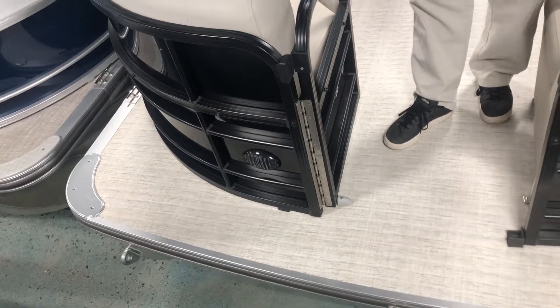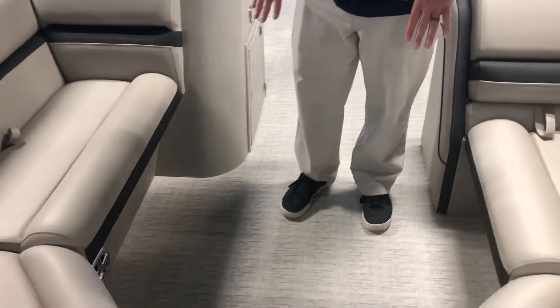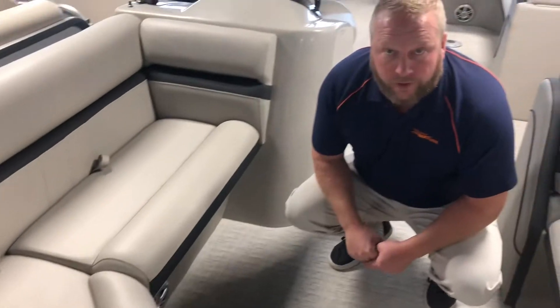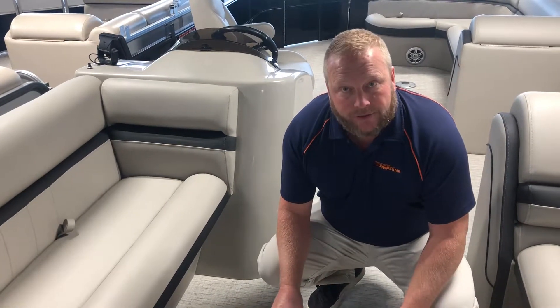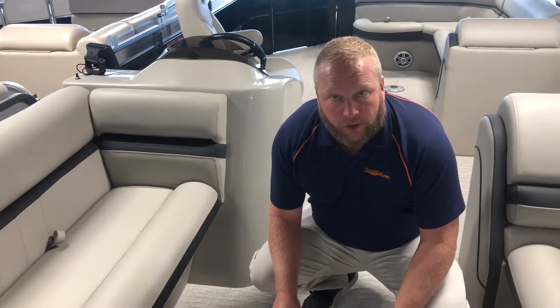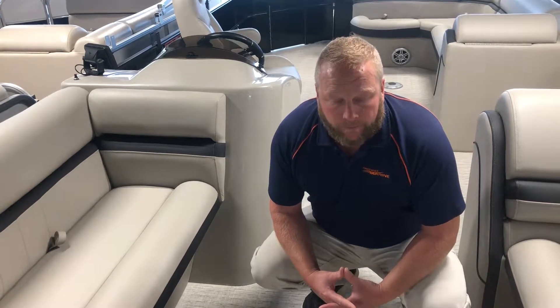As you step into the boat, you'll notice the pearl woven floor upgrade — it's a sea grass material that does not hold water, so water just beads right off and it's really easy to clean. Another great thing is South Bay doesn't use any wood in their boats anymore. The deck is complete composite, they put a lifetime warranty on it, and it makes the boat lighter with great longevity.